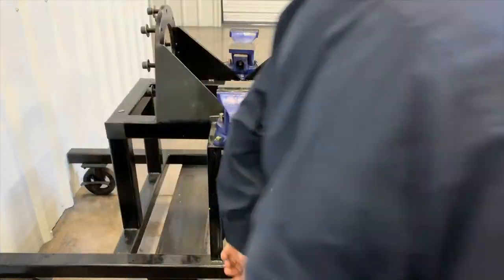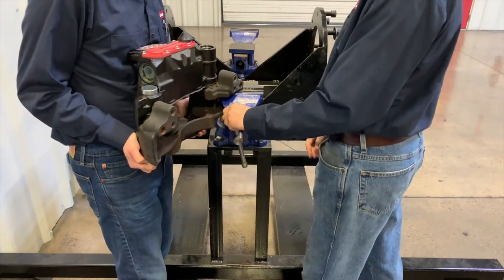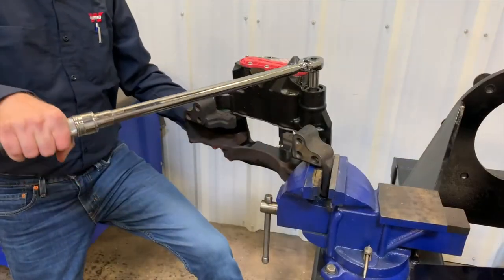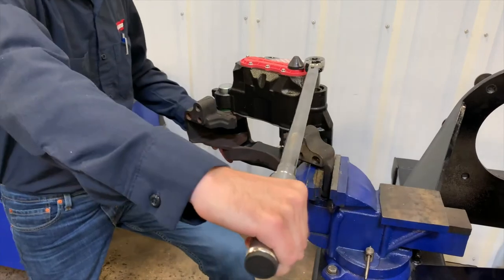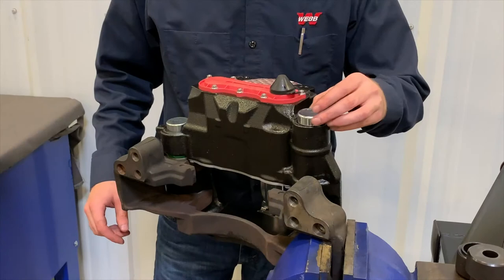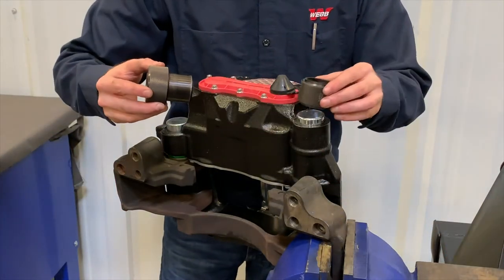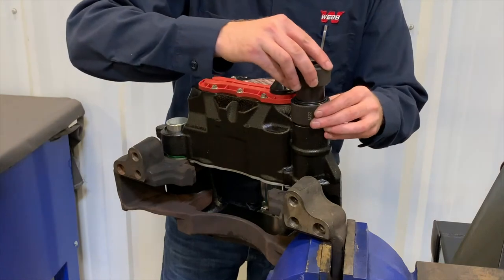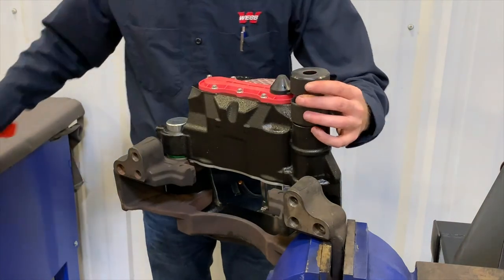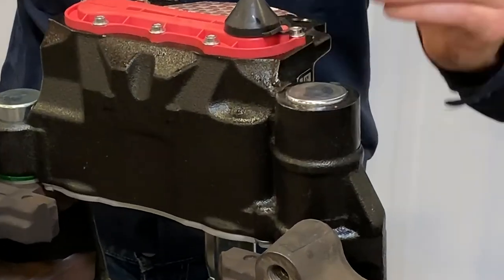Rotate the caliper carrier assembly in the vise so that the long guide pin is near the vise jaws. Torque the long guide pin bolt to 133 foot-pounds plus an additional 90 degrees rotation. Press fit the short cap using a hammer and cap installation tool — the short cap should be installed within 1/16 of an inch of flush to the end of the caliper.